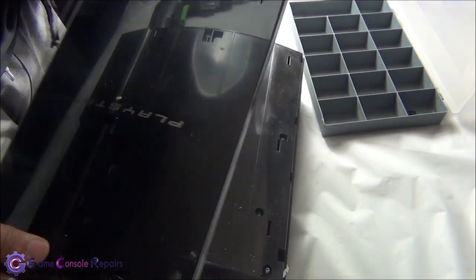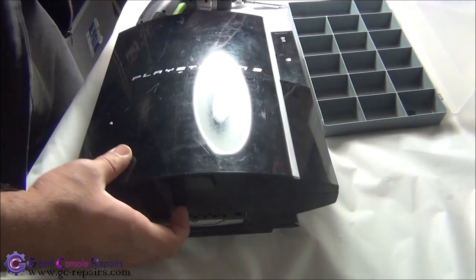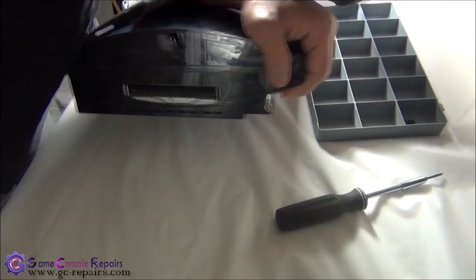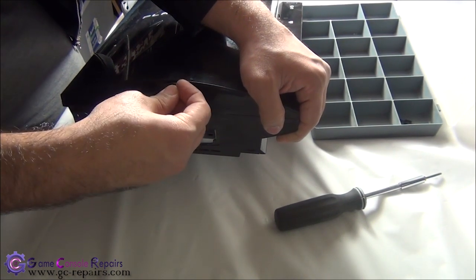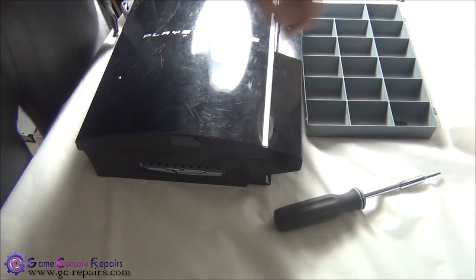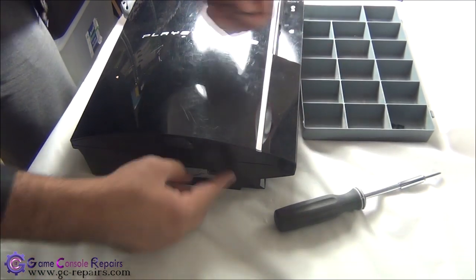Let's put back the faceplate — simply slide it in. Next, we will be placing the hard drive and the Torx T10 screw. Place the upper cover back, then place the hard drive, slide it in, and put back the blue screw to secure the hard drive.